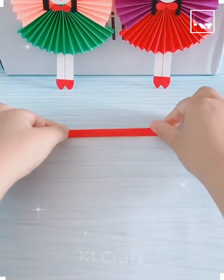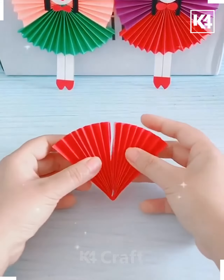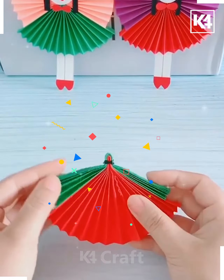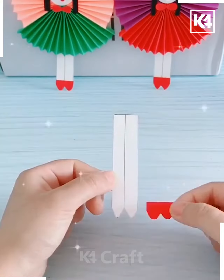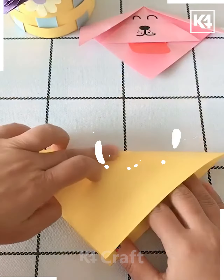Every country has its own traditions. Today we are going to make the traditional frock for the Japanese girl. For this we are using a red sheet of paper and a green one. See how we are just tying them up using a rubber band, then with the help of glue and other sheets we are creating the facial features and the legs. This one is so cool and nice.